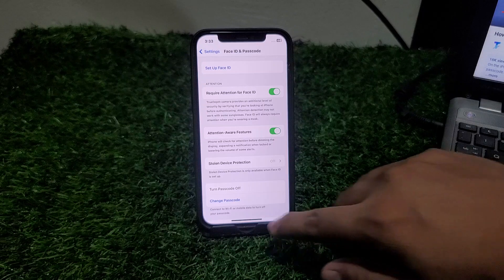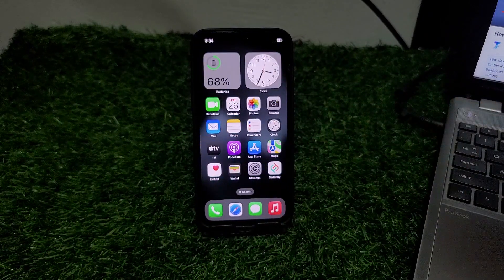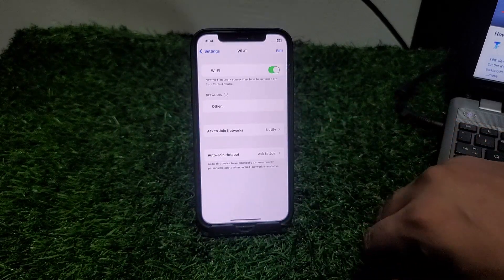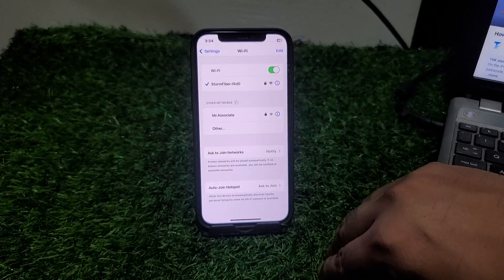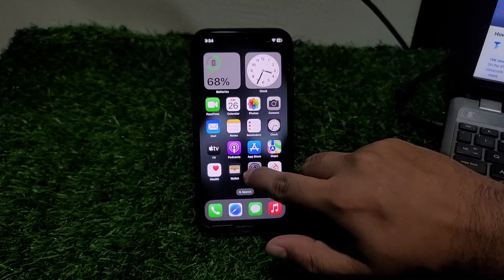Solution number one: make sure your iPhone is connected to internet. If your iPhone is not connected to internet, simply connect your iPhone with internet — Wi-Fi or mobile data — and fix your problem.